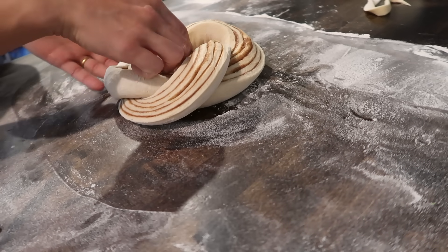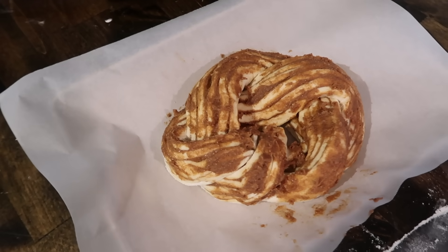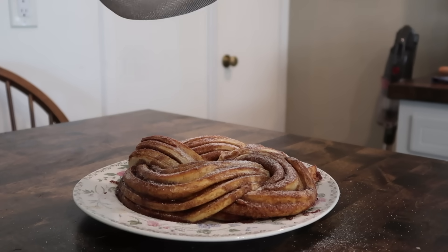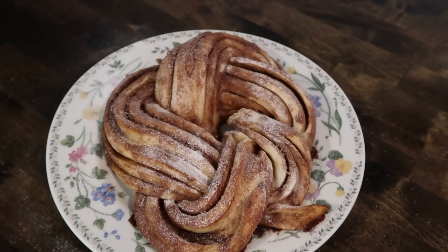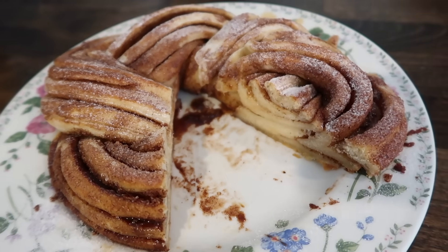This could be something you could freeze at that point and pull out to bake whenever you want — let it thaw and then bake, or maybe bake from frozen. It turned out so delicious, baking up in about 20–25 minutes. My kids loved it. We topped it with powdered sugar, and it was so beautiful and yet really pretty simple.